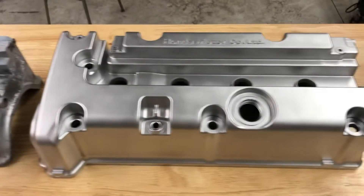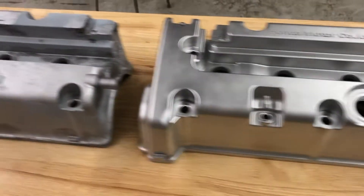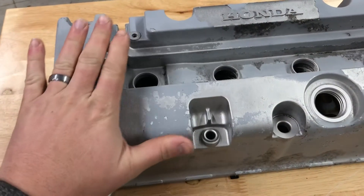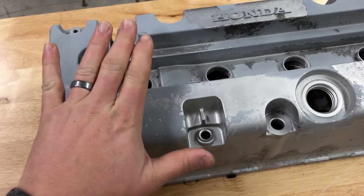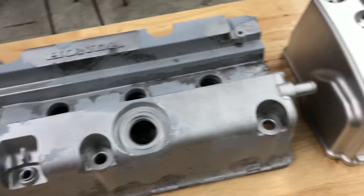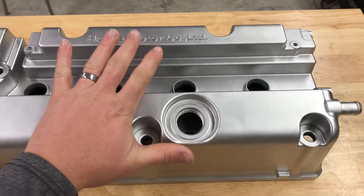Hey guys, John from Vapor Honing Technologies here, working with some Honda Civic valve covers that were sent in by a customer. They wanted to remove the original coating — in this case there were multiple coatings on this particular part — and they wanted to bring them back to a raw OEM looking finish.